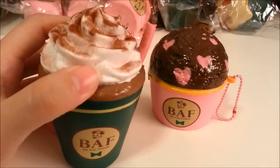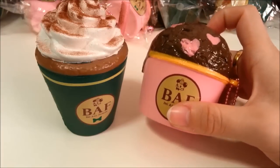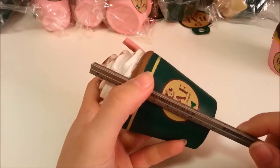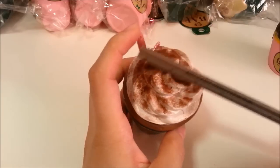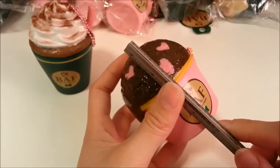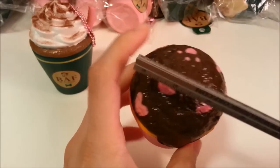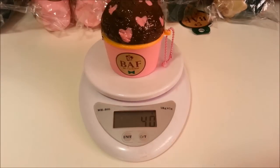I'll be reviewing the original coffee with cocoa powder and the heart chocolate ice cream scoop. The coffee cup is 10 centimeters by 4 centimeters on the base and is about 6 centimeters tall. For the ice cream scoop, it is about 7 centimeters, 5 centimeters at the base and about 6 centimeters on top. The coffee cup weighs 51 grams and the ice cream scoop weighs 40 grams.